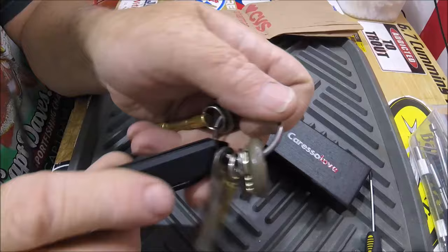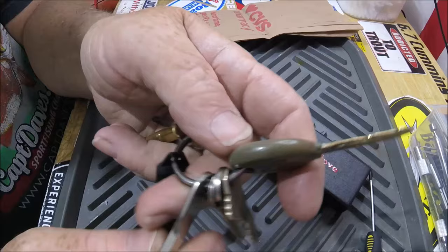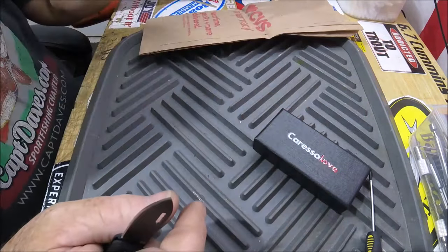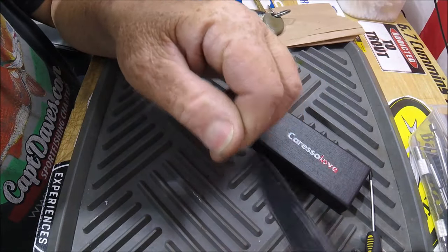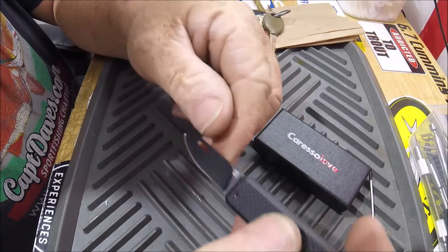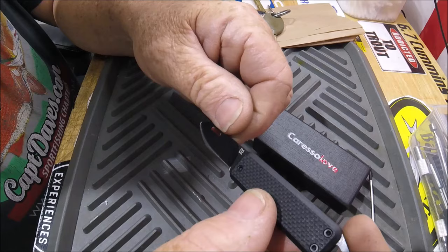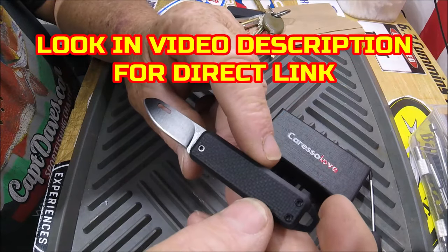Here it is sitting on my keys — there it is, hanging right on there. It's just for a little box opening, stuff like that. This will be on my Amazon Tools of the Trade page, where I have all my recommended products. There'll be a link in the video description below.